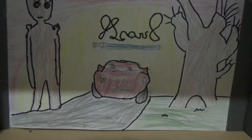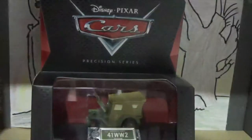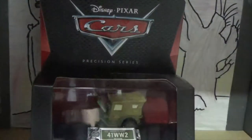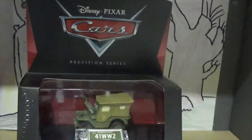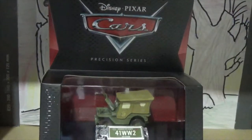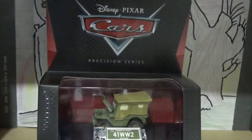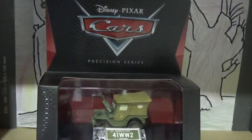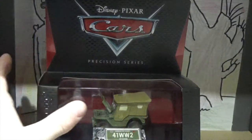Hey guys, JSCars8 here with another review, this time on the Precision Series Sarge from Disney Pixar Cars. Since on Sunday it marked the 100th anniversary of the end of World War I, I figured it was a perfect time to review a World War veteran. So without further ado, let's take a look at the packaging.